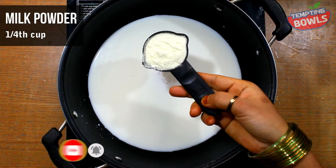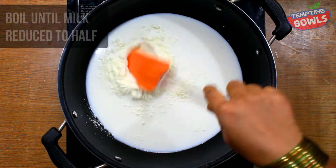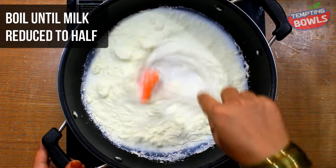We are using 1 cup of milk powder and 1 teaspoon of soda.